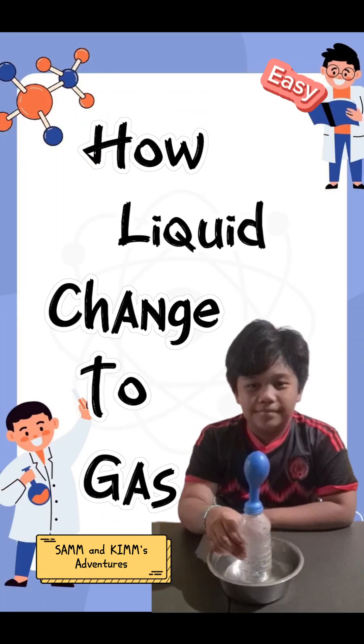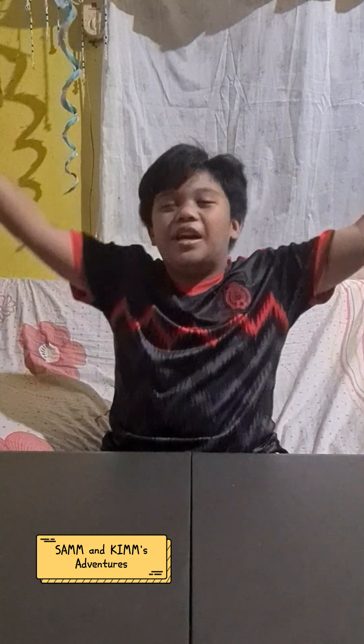It's Summit Dream Adventures! Hi, I'm Kim. Welcome to Summit Dream Adventures.